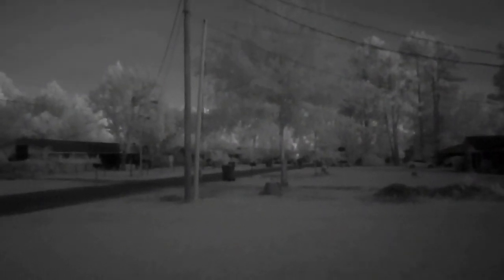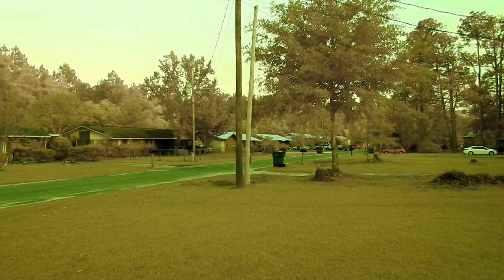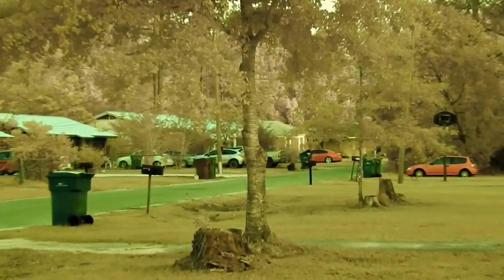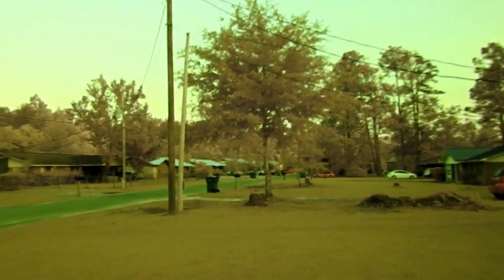This is the 950 nanometer filter. We'll take this back off and it's back to full spectrum. So if you're thinking about getting this done, I think it's worth it. It's really neat looking — you can play around with the white balance and get different tones and colors out of all this.